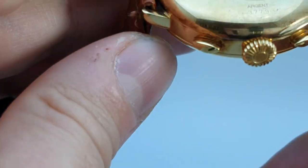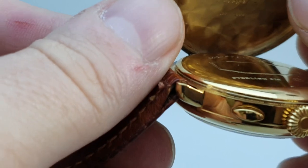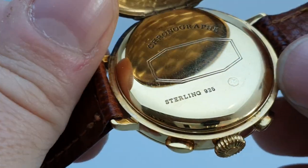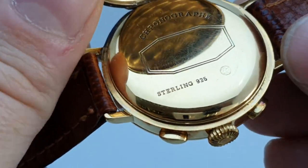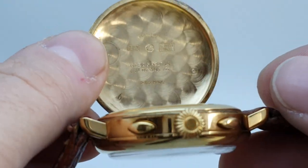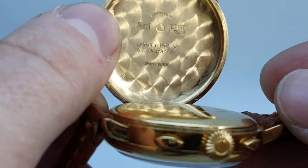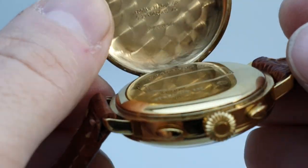The case back shows some more of Eberhard's history, like an old pocket watch. You open it up, and inside there's a cover — and you can see that's sterling 925. This is silver which has then been gilded, so silver gilt — gold plate on top of silver.